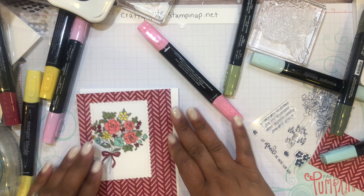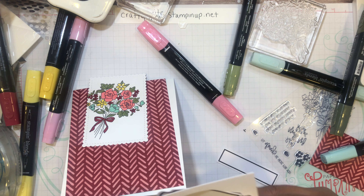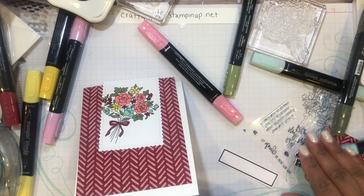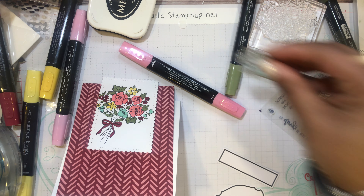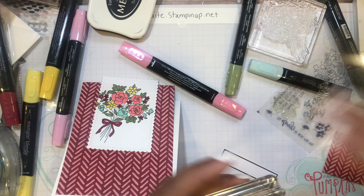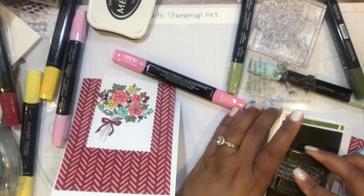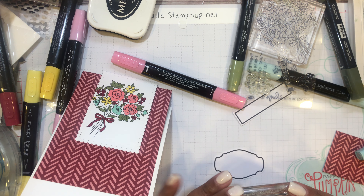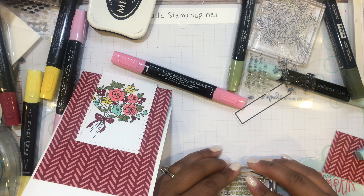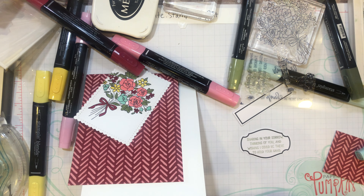Now let's layer this up on the card base. I'm going to use one of the labels out of the kit — this one that says 'Sharing in Your Sorrow, Thinking of You, and Wishing I Could Be There to Hold Your Hand.' So sweet! I was supposed to use that twine on the first card — that's what you get for not reading the instructions.